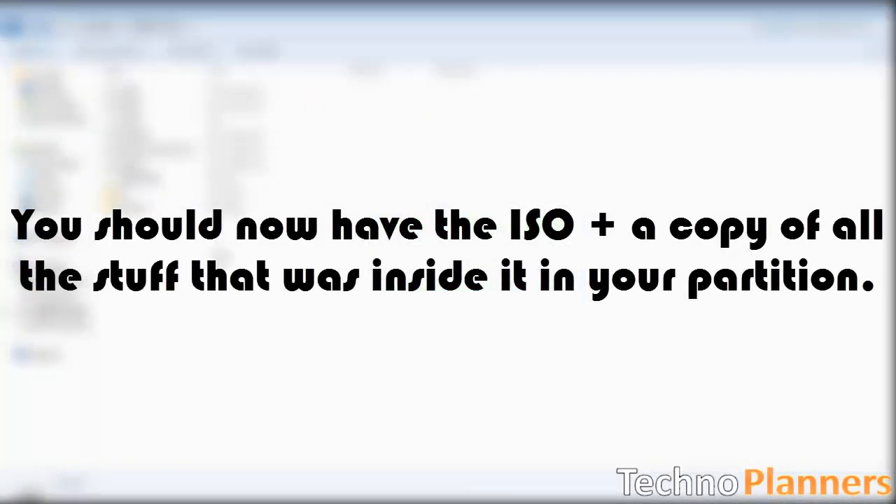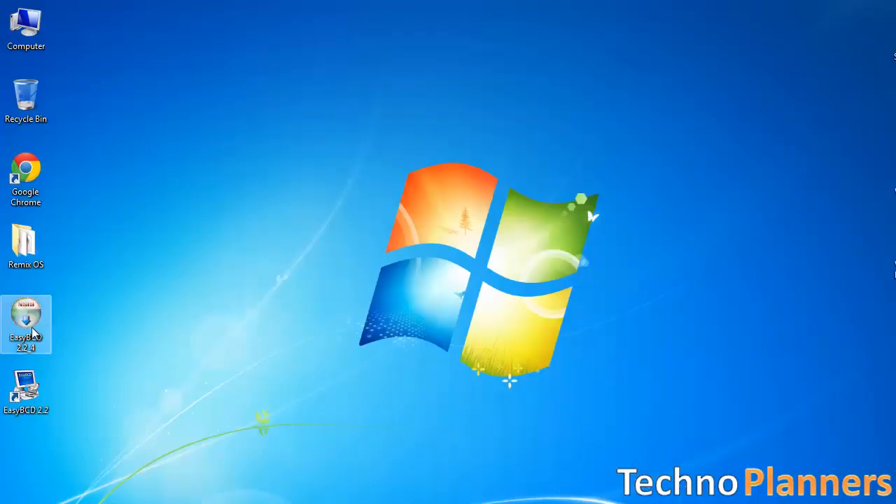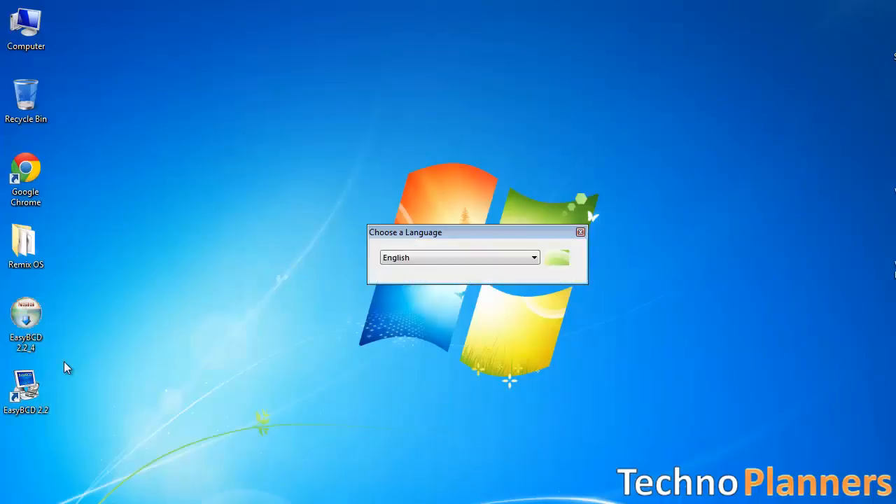After extracting, you should now have the ISO plus the extracted files in your partition. Now go back and open the EasyBCD tool on your PC.